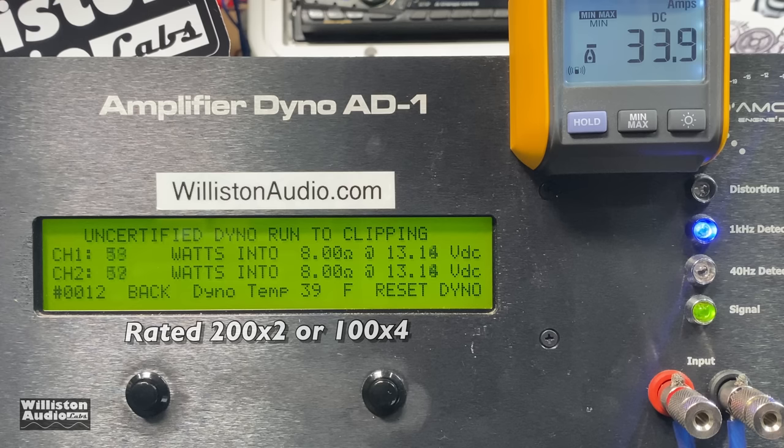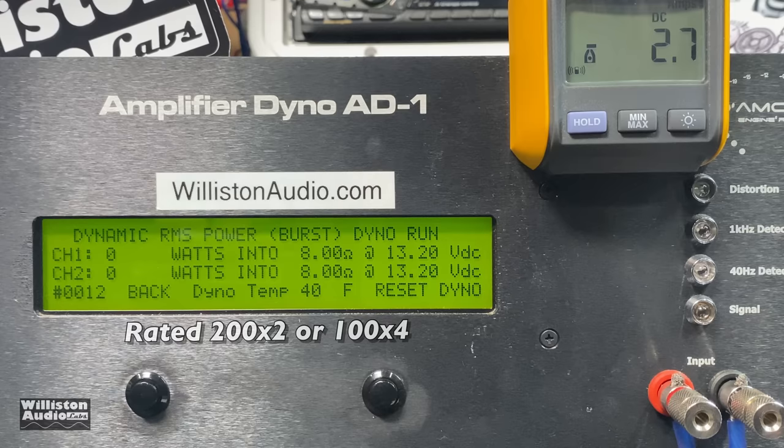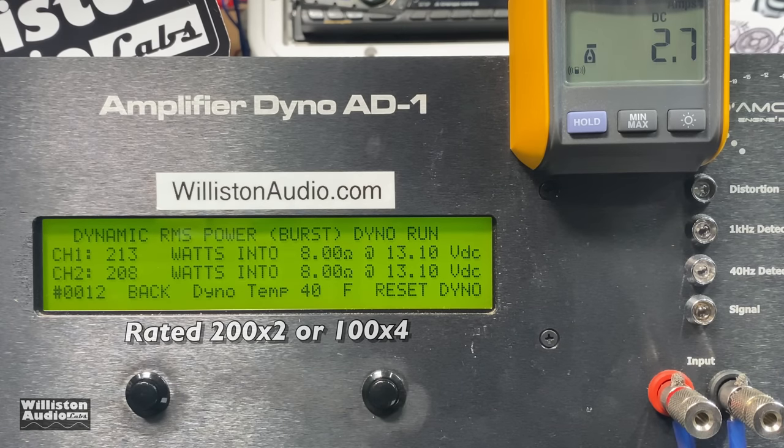For the uncertified test we'll take it up to clipping. All the four channel mode tests are at 1 kHz: 212 and 208 watts right at 13 volts. Then we'll adjust the dyno for the dynamic test. What you'll notice is this amplifier uses a regulated power supply, so we do not see those really large dynamic numbers you sometimes see on an unregulated amplifier — 213 and 208 versus what you saw on the previous test.